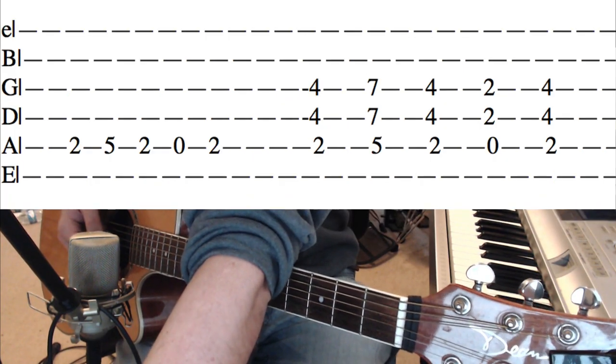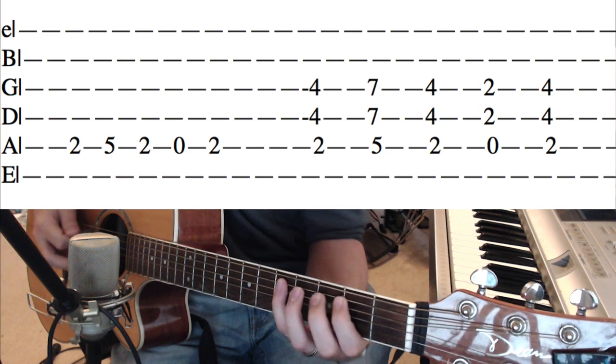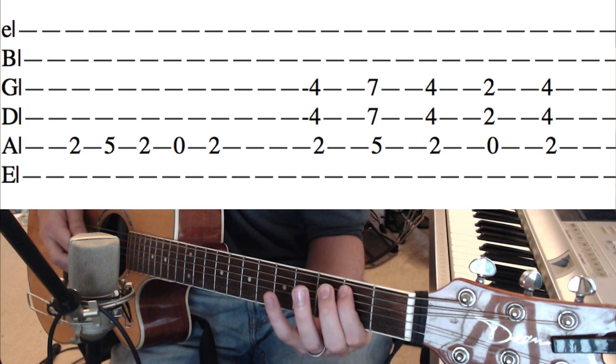Let's get into this melody — it's going to revolve around the B minor scale. It's going to be 2, 5, 2, 0, 2.